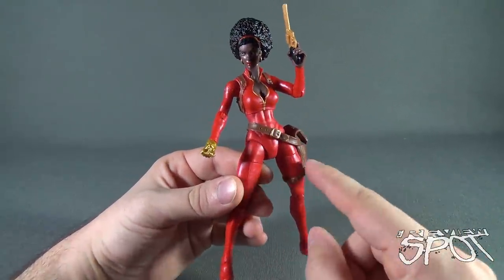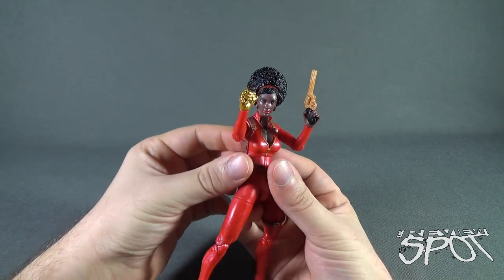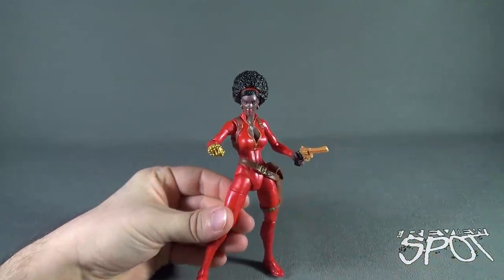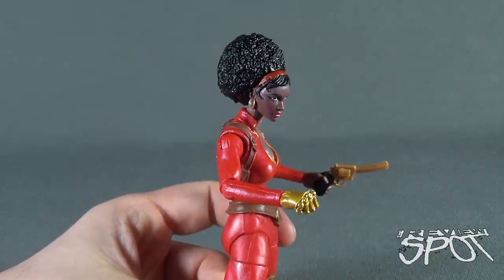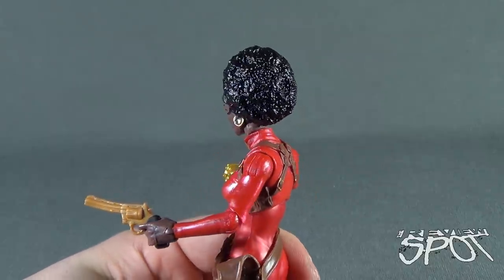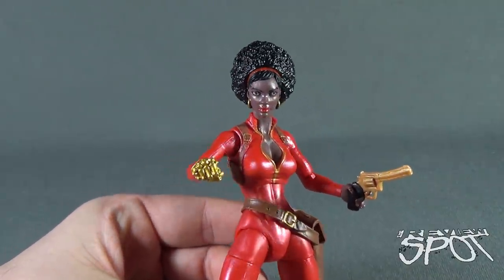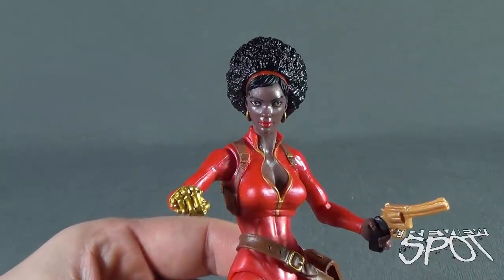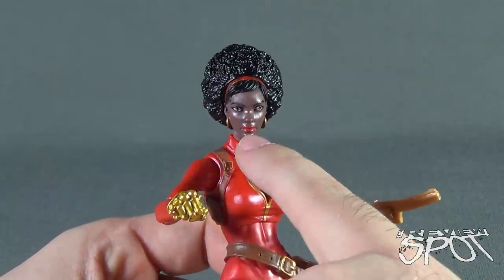Also included is her gold hand — got some sass going on there. The head sculpt is really cool — that kind of headband pulled-back fro, I dig that a lot. I also like that it's a shiny black plastic, or black paint, rather than being matte colored black; I think that just suits the figure so much better. Her face is quite pretty as well, with maybe a little imperfection — the eyes seem just a little bit off, but not enough to notice unless you're really close to it.